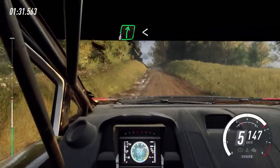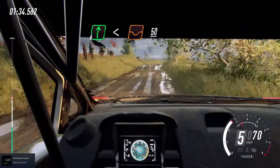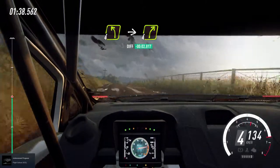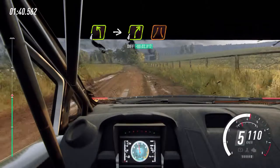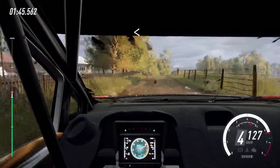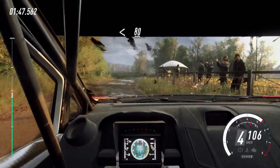6 right long, opens of a crest, 50. All left long into 4 right narrow. Opens of a crest, tarmac. 80, 80.